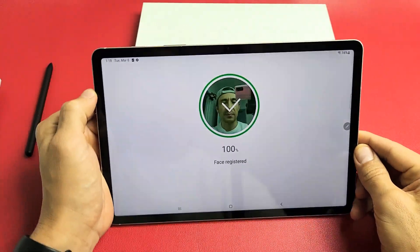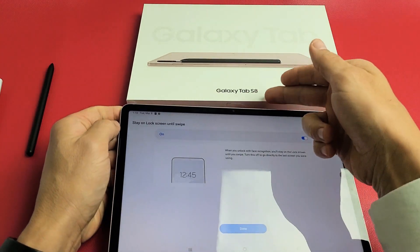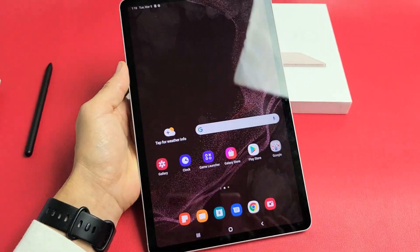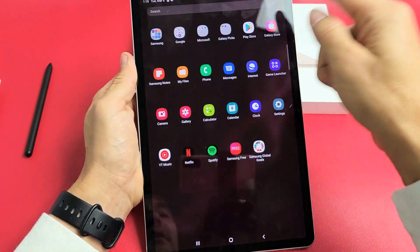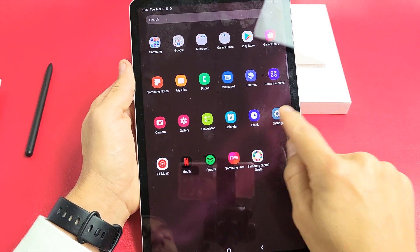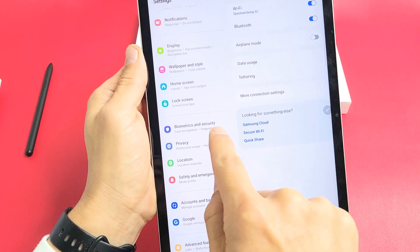I'm going to show you how to set up a Face ID password on your Samsung Galaxy Tab S8, S8 Plus, or the S8 Ultra. The first thing we want to do is go to Settings. You can swipe up in the middle of the screen like this, and then scroll down until we see Biometrics and Security.